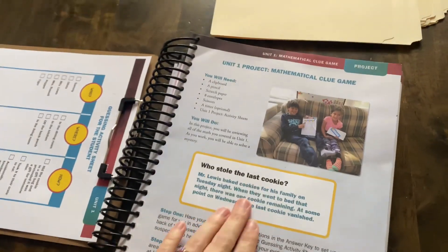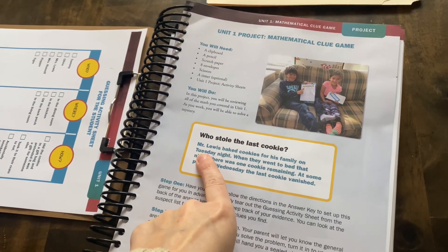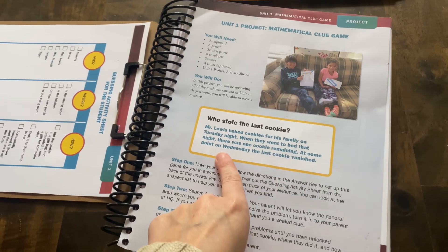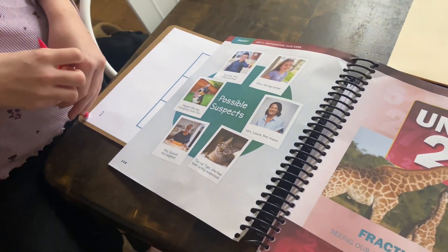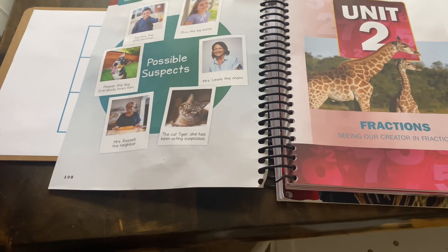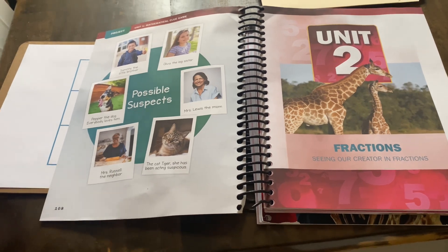Welcome to your first unit project, Lacey! Are you excited? We're going to play a clue game to figure out who stole the last cookie. Mr. Lewis baked cookies for his family on Tuesday night. When they went to bed, one cookie remained. At some point on Wednesday, the last cookie vanished. Your possible suspects are: little brother Sammy, Olivia the big sister, Pepper the dog, Mrs. Lewis the mom, Mrs. Russell the neighbor, and Tiger the cat.